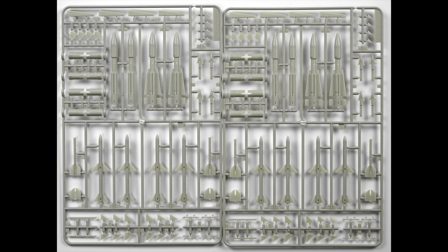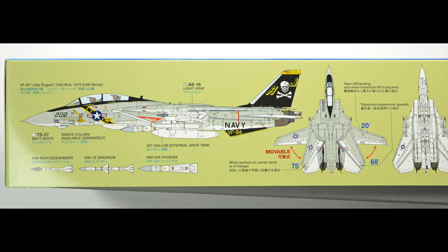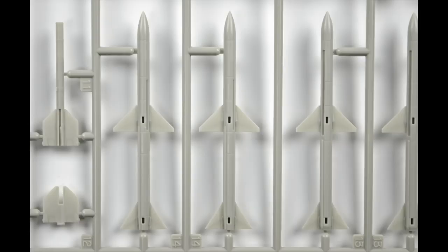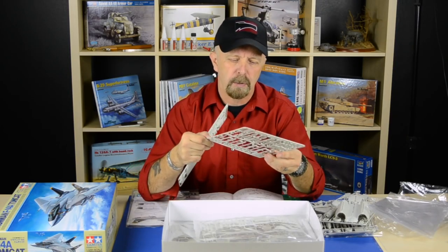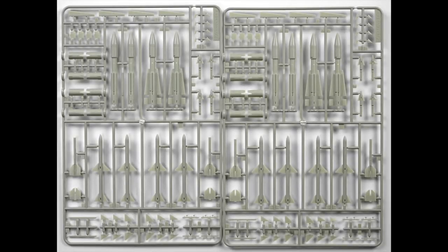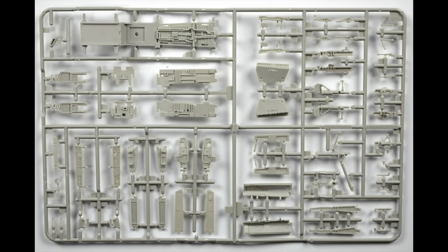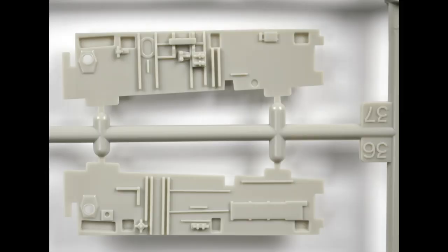Then we have the weapons. On the side of the box you can see the storage possibilities: 267-gallon external drop tanks, AIM-54A Phoenix missiles, Sparrows, and Sidewinders — so there is a lot of weaponry you can configure and hang underneath. There are so many possibilities. Even the fins on the planes are true to scale; you don't have to sand them down. These sprues contain parts of the wheel bay — the front and main wheel wells — and it's absolutely fantastic work.